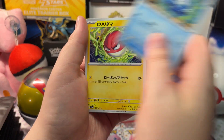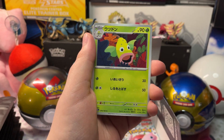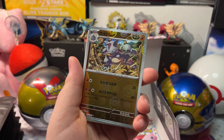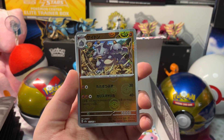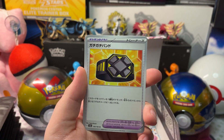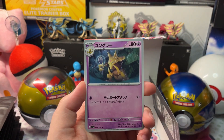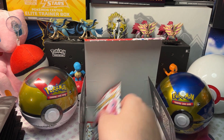We got a Poliwhirl, Magneton, Voltorb, a Weepinbell, and a Rhyhorn Reverse Holo, with a Holo Arcanine, a Power item, and a Kadabra. Let's open up our next pack.